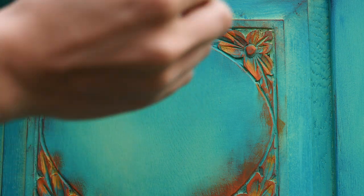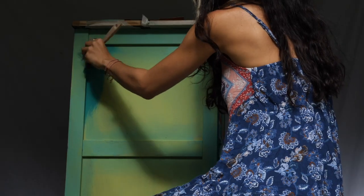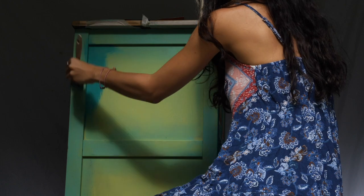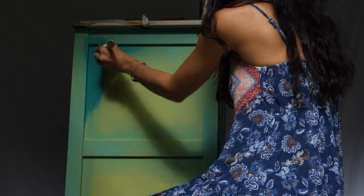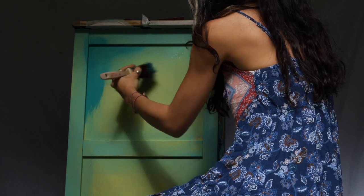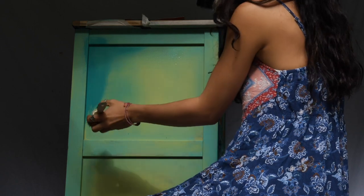I also made the drips more intense by doing dry brushing with Florida Orange. Now I moved on to working on the side panel, which will be a slightly different process as it's plain — it has no carvings like the front — so I wanted to create some dimension on it.